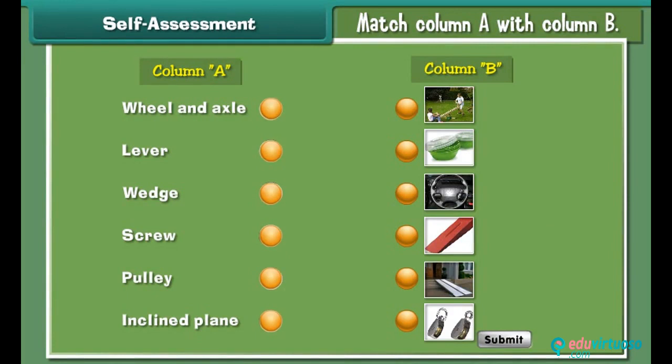Match the simple machine in column A with its respective image in column B.